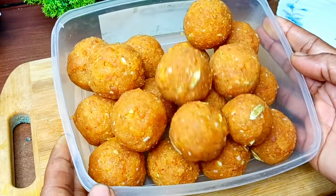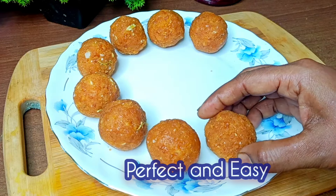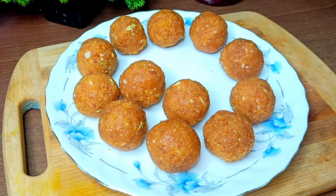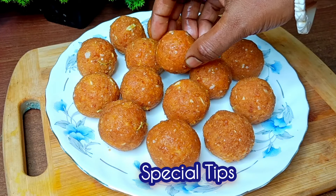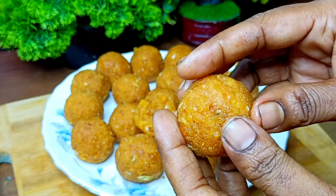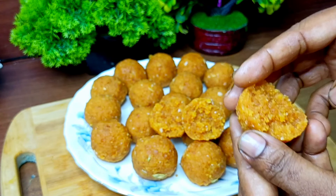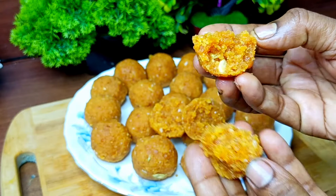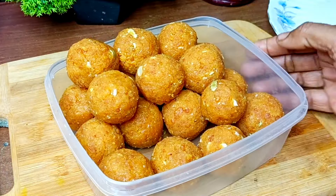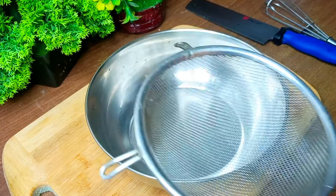Hello, today I am going to introduce how we can store our food in a good way. We will not have to say the recipe today. We will use the food for the bread.